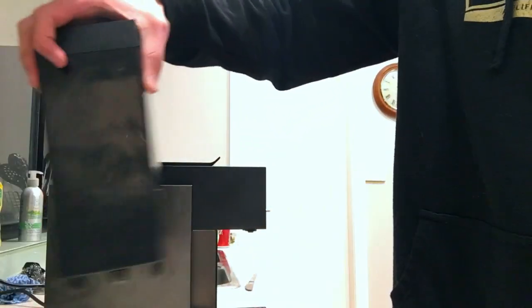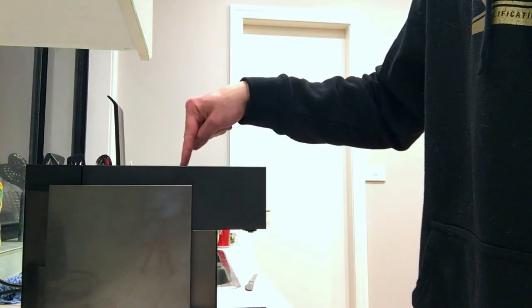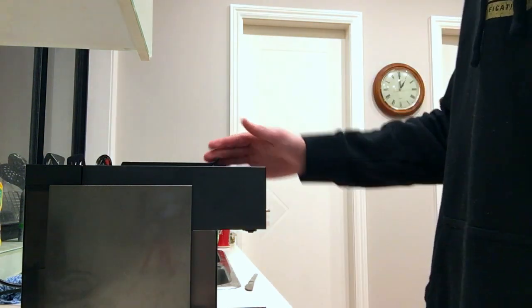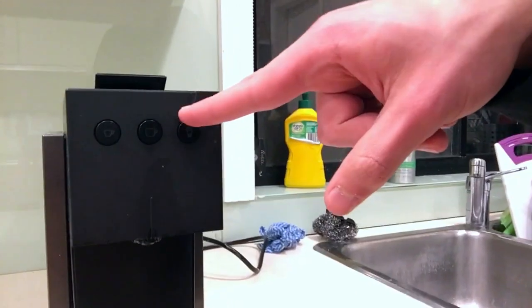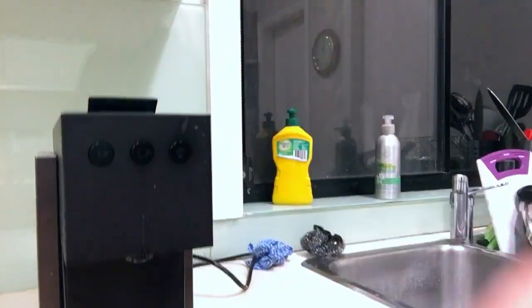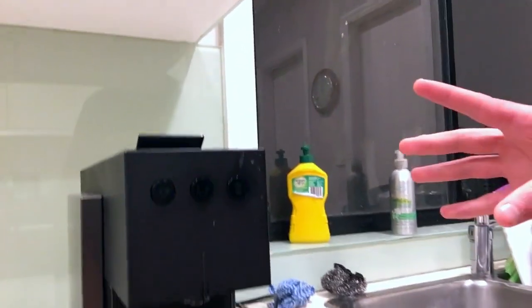Water goes in here, the coffee capsule thing goes in here, and yeah it's really simple — there are three buttons. Three is an amount I can work with. It's not too complicated.